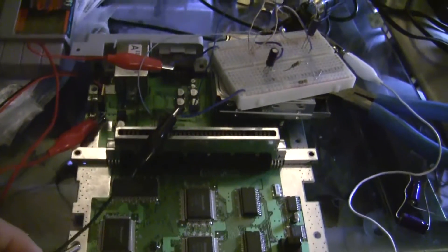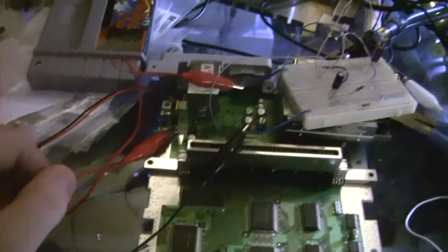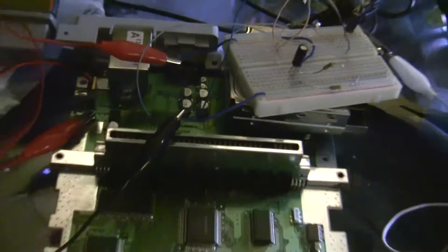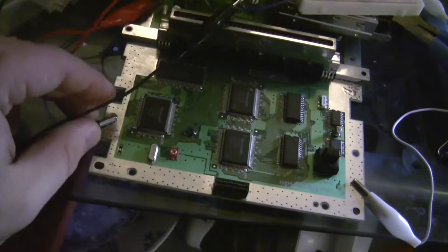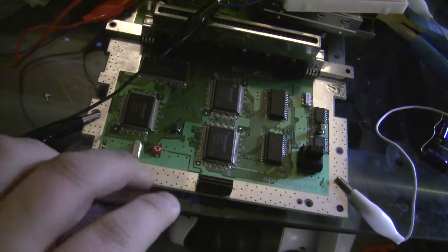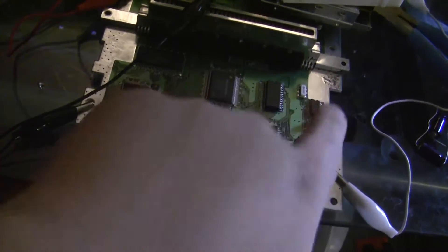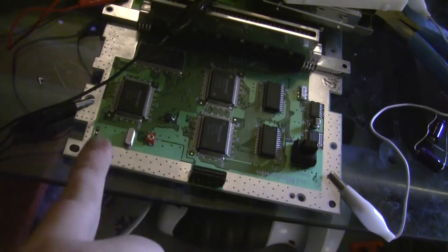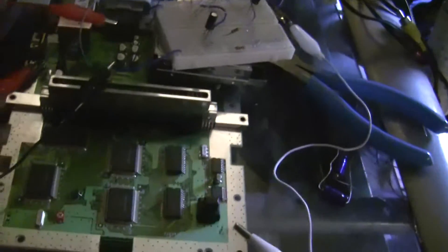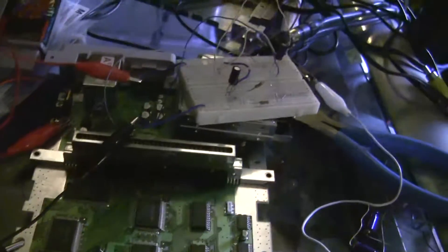Right now I'm using alligator clips specifically to tap 5 volts from the 7805, as well as provide a ground, which I'm just using the side of the board for now. You never want to solder to the metal contacts on a board — the reason is that when the RF shielding is on, these plates are how the board disperses heat, and with an electrical current going through that it's not going to be able to dissipate heat as well.